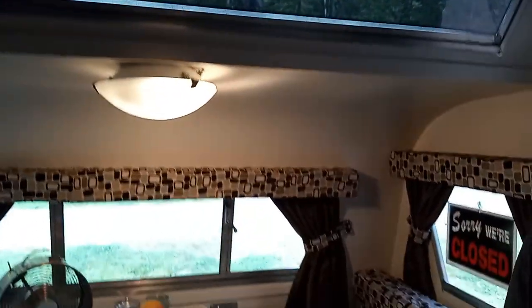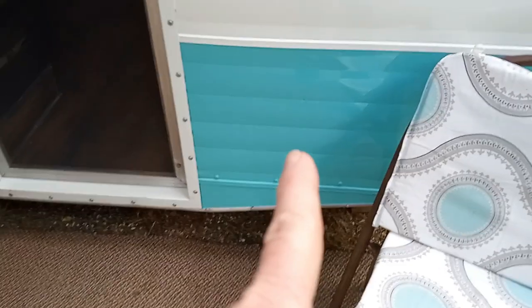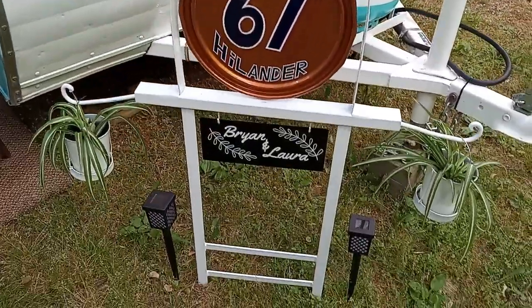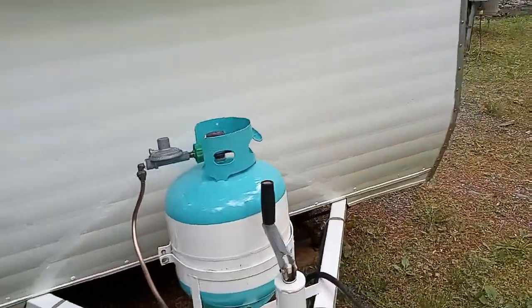All right guys, we're going to look outside — don't forget to duck. That's the signature color right there; almost every Scotty has that color. They have a cute little sign here — your husband made that? He did, he did a good job. And little solar lights. They painted the tongue and the tank to match.